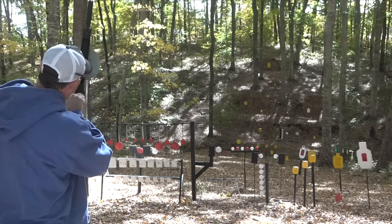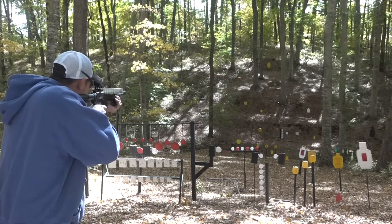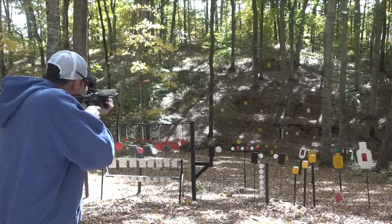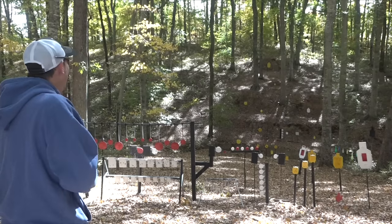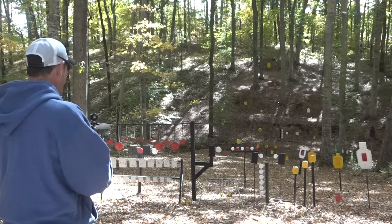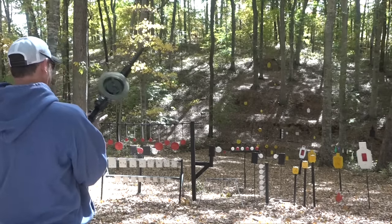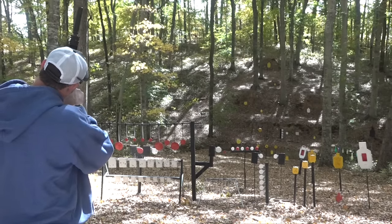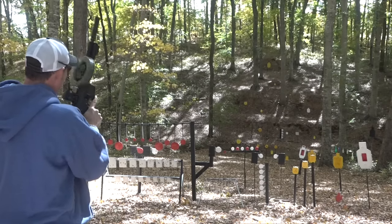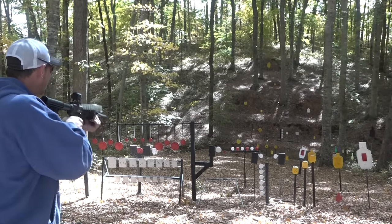Got a jam. There's one thing about this firearm — it does jam quite often. Sometimes when shooting rimfire they get a little dirty. We got this cleaned up a little bit; let's see if I can hit one this time.